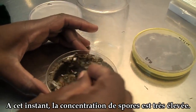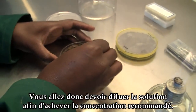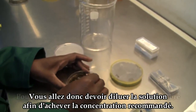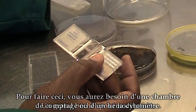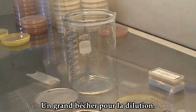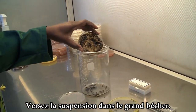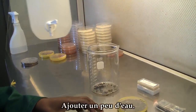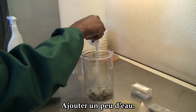At this point, the spore concentration is very high, so you will need to dilute it to reach the recommended concentration. To do this, you will need a hemocytometer or counting chamber and a large beaker to make the dilution. Pour the suspension into the large beaker and add a little water to make the dilution.